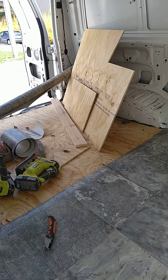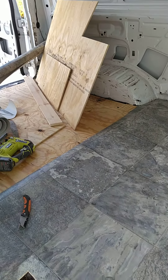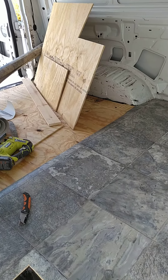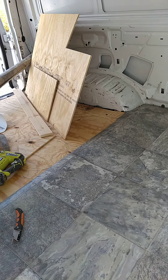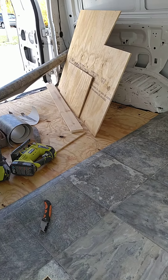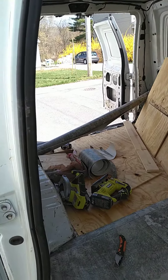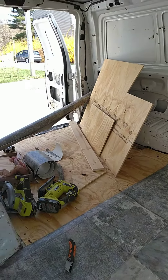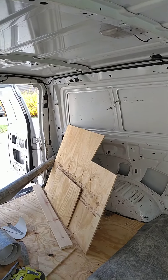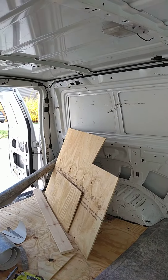I'm still working on designing the actual platform. The only thing I couldn't find was an extended version of this van to buy. Now that I have my Iceco fridge and freezer dual unit, I can't put it in the back like I originally wanted — if I do, it's going to have to go under the bed, which will raise my mattress platform about halfway to the ceiling.